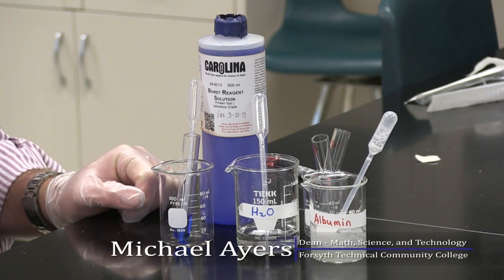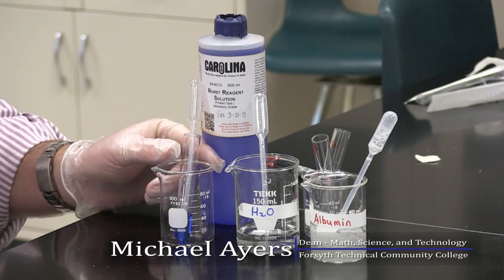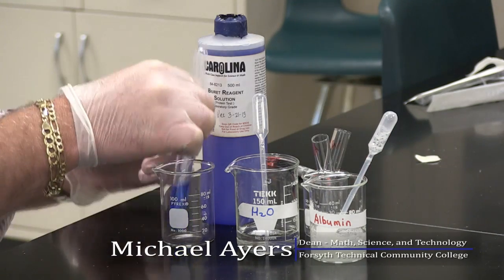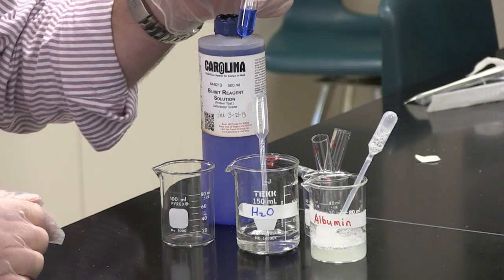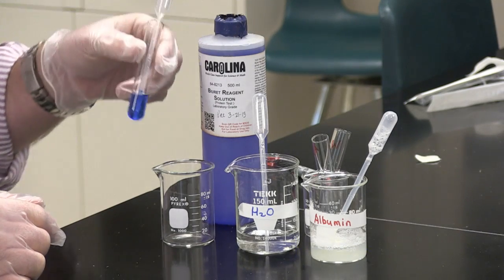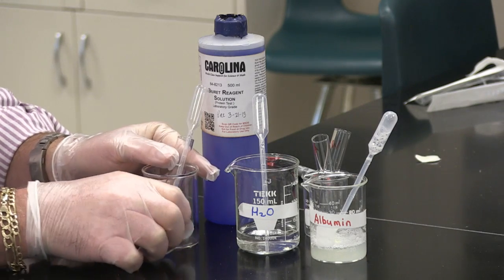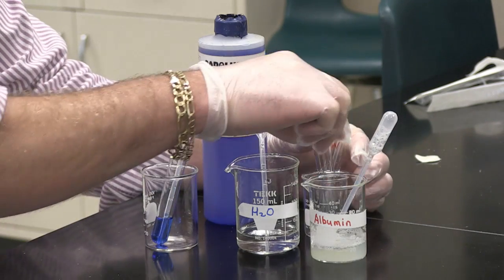Now we want to demonstrate the Biuret reagent, which is an indicator for proteins. You can see that the Biuret reagent is a nice royal blue color. So we will be looking for a color change from this royal blue color during our demonstration.